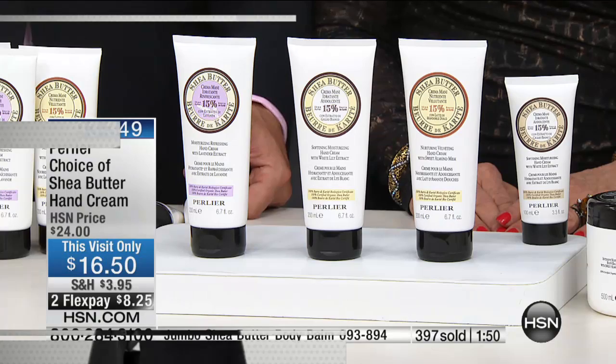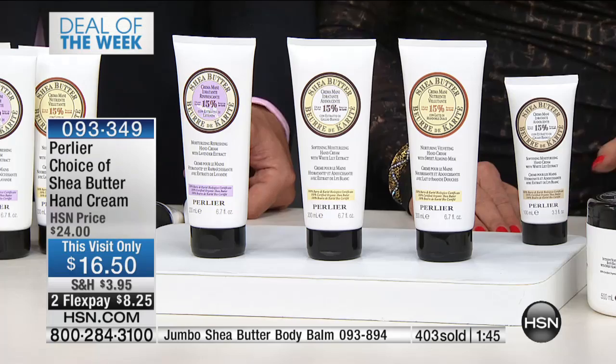Guys, you must get that reaction all the time — people have tried hand creams and then they try one of your hand creams. It's amazing because people tell us years later they haven't ever used another one. They go for different flavors, but they're continually trying Perlier — and that is the test.